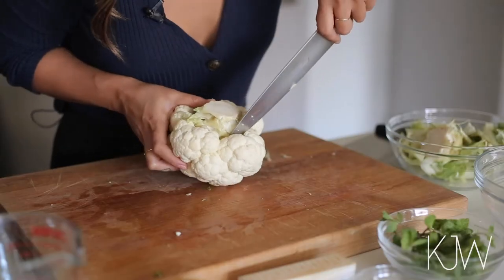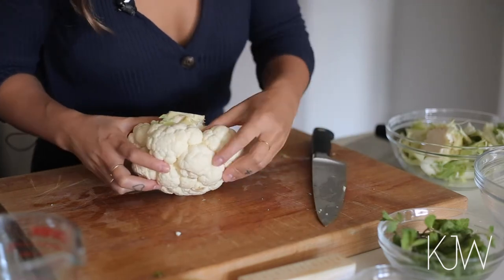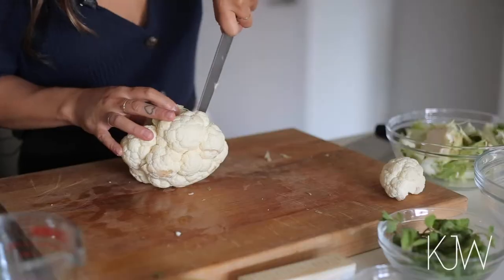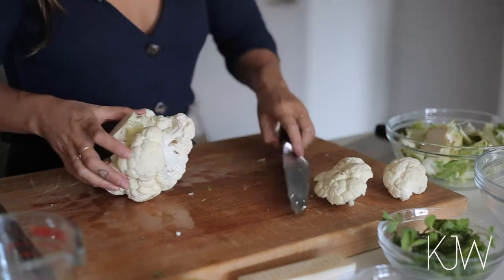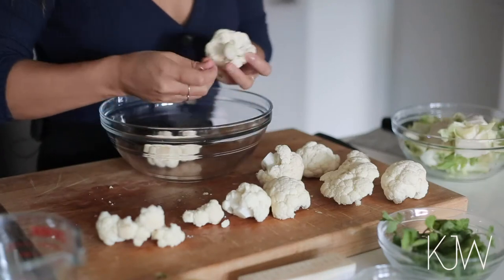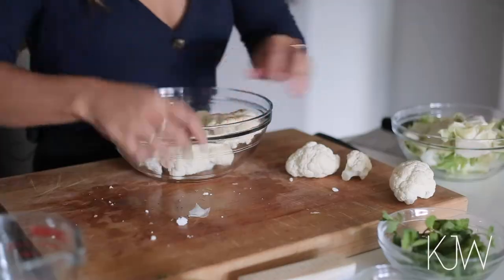So as you can see I'm just taking my knife and very gently just cutting each one of those off. I'm going to try to make these as thick and as long as possible because that's sort of how I want to plate this dish. Now I'm going to take off any extra leaves that you see and I'm just going to put these in a bowl.